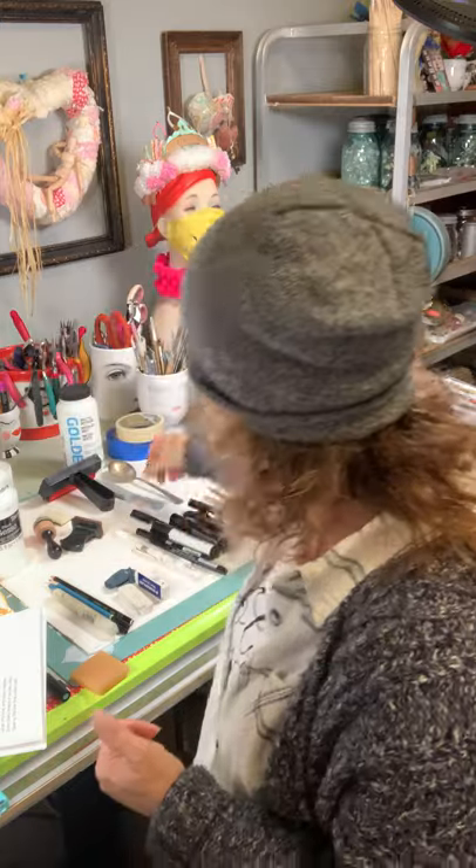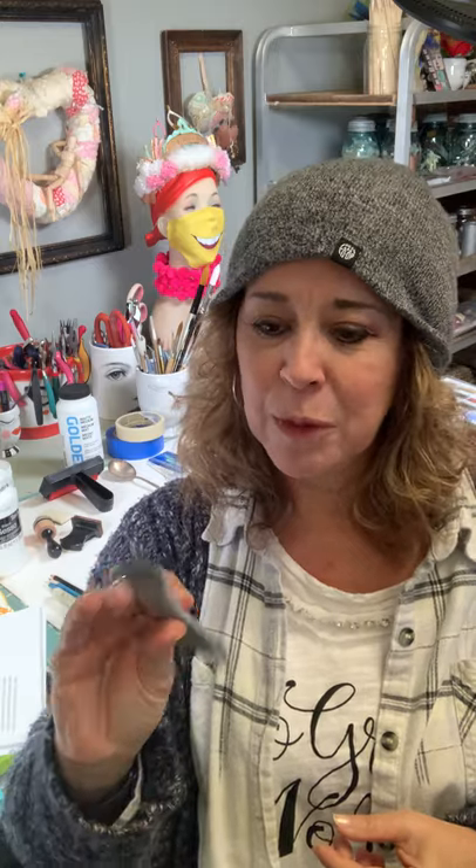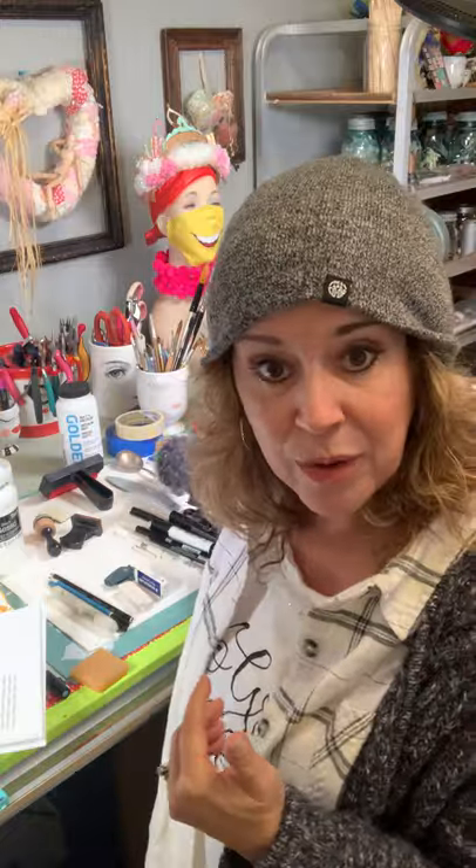A bone folder — I never thought I would use this, but with my new junk journal addiction I use it a lot. It's a really great multi-faceted tool; you can flatten things and score things. I also always keep an old soup spoon, a rounded one. This is really good with photo transfers — you can actually burnish a photo transfer with an old spoon. It's a great little tool you might even have around the house.